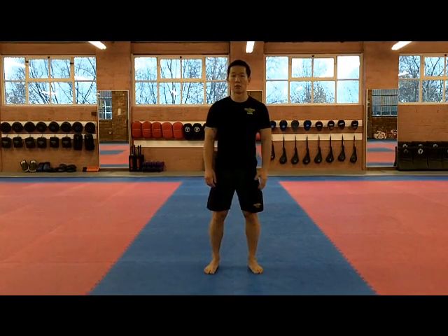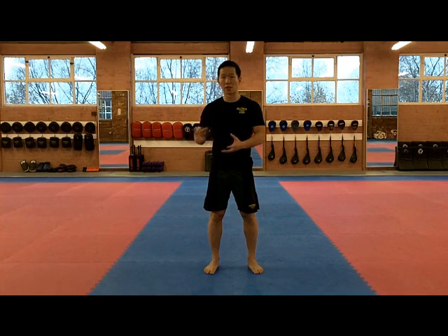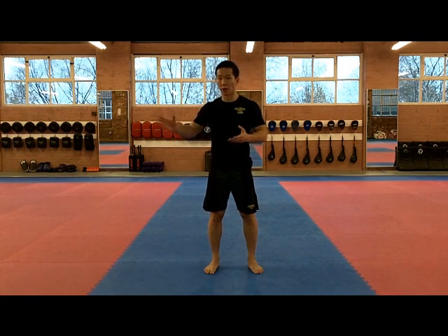Hi, welcome back to the Combat Fitness 21 Day Challenge. In this video, I'm going to go through all the exercises that you're going to need to know for the next few days. You're not going to do all of them in one workout, but you will need to know them for the next few workouts.